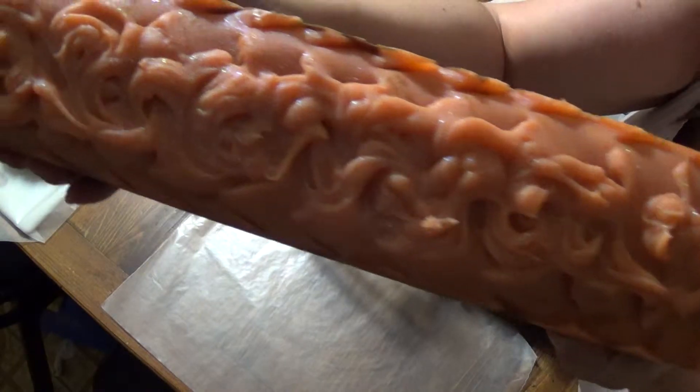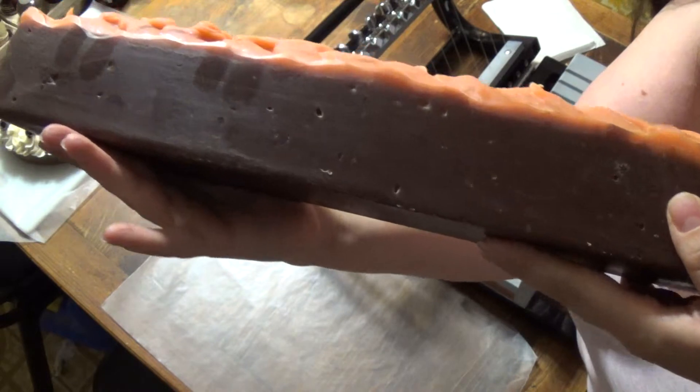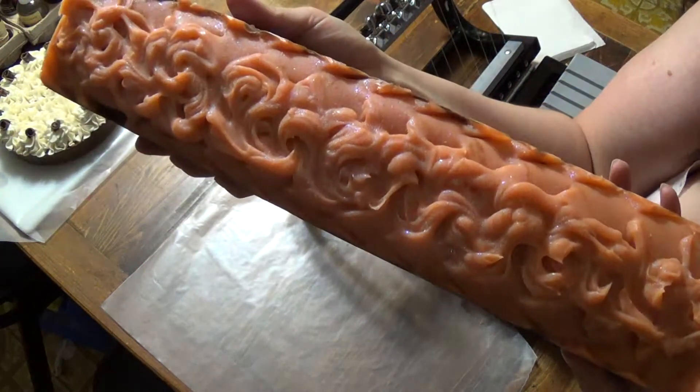That's the top of it. It stayed a nice orange. And as you can see, it darkened quite a bit where the fragrance oil was added. We didn't add any fragrance to the top there.